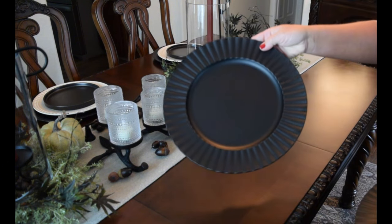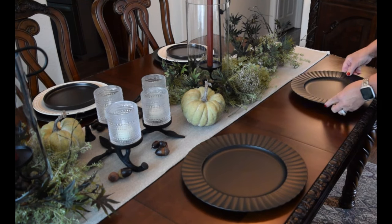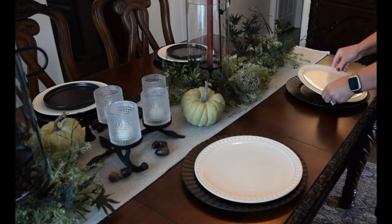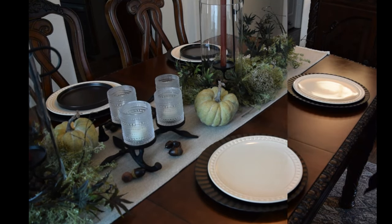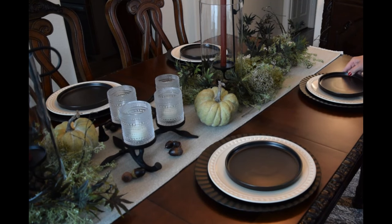For our place settings, I'm using these plastic iron look scalloped chargers that came from Hobby Lobby. And because we use this table all the time, I'm using our everyday dishes in both a bone color and in black, just to keep it simple.